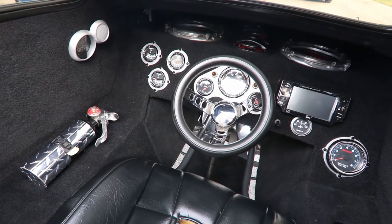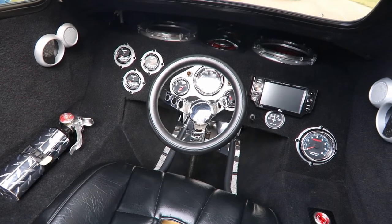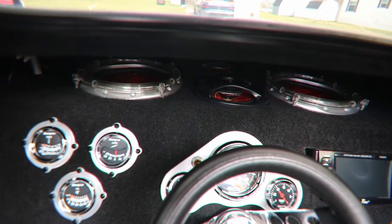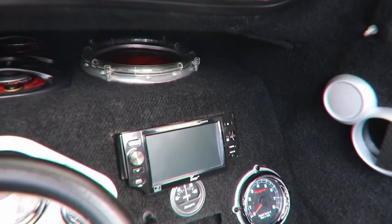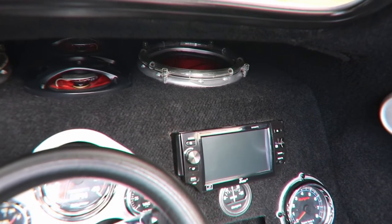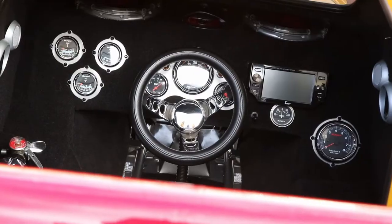I'm amazed at how cool the interior is — is that the way it came? No. Since it's going to be used for shows, I wanted to do it right. The whole interior is handcrafted out of wood. None of the gauges work — it's all for aesthetic. But it does have a DVD player and speakers in it for those long drives.